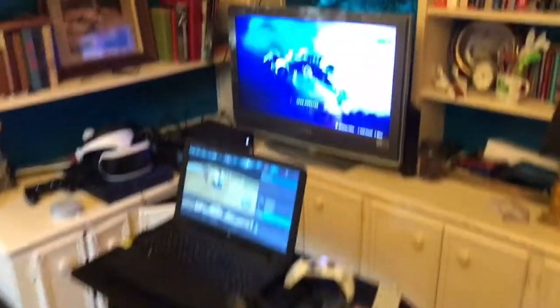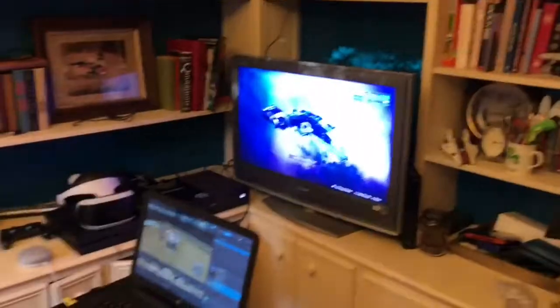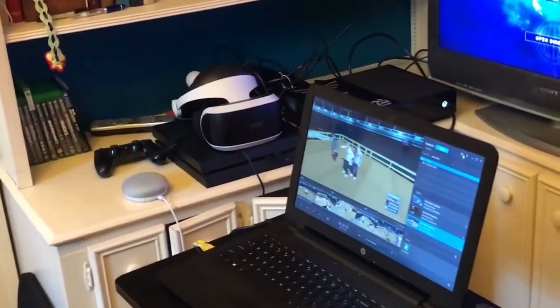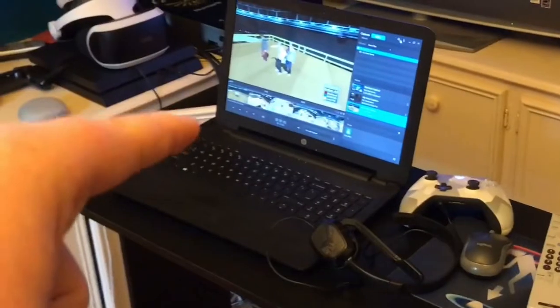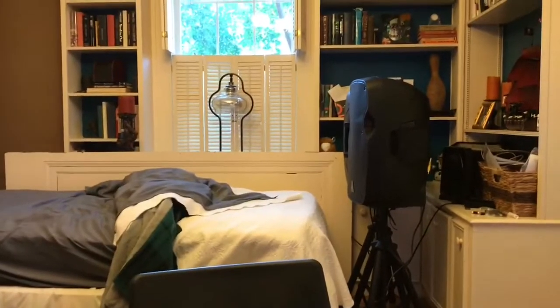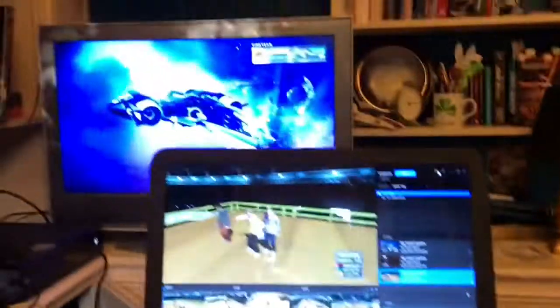This is the desk I sit at all day — I spend 90% of my time in this office just playing video games, doing VR, which I'm trying to find a way to record, and just messing around on my computer. I've got speakers there, and if I come down here there's a perfect arrangement for the TV, laptop, and everything.